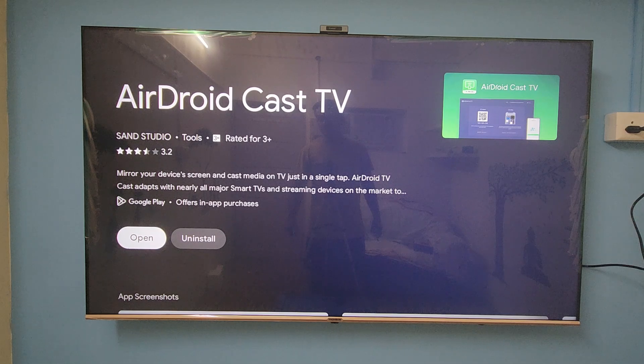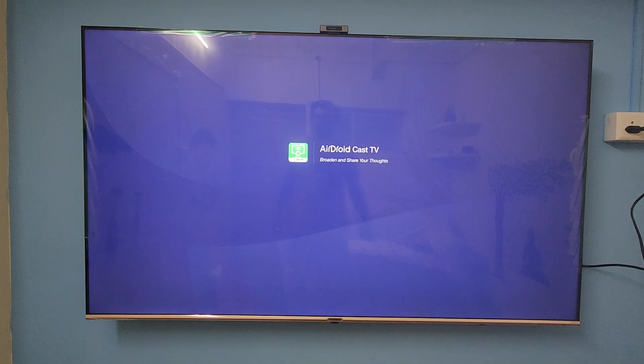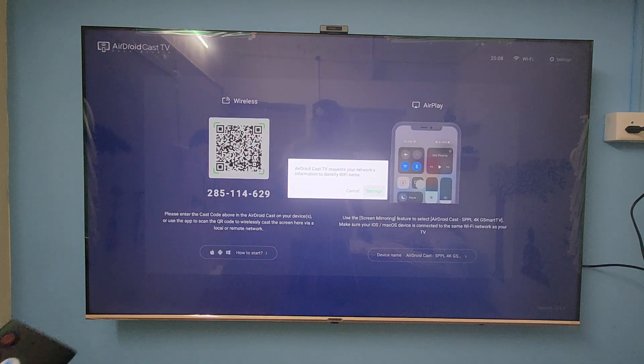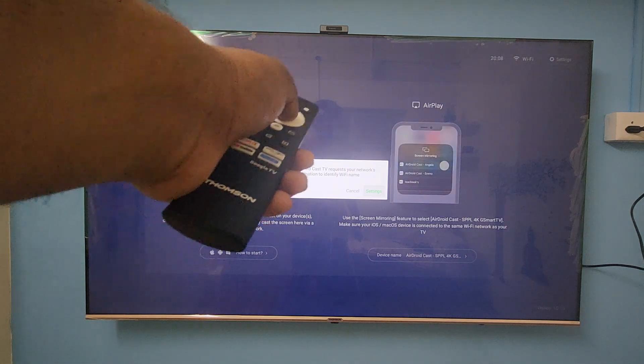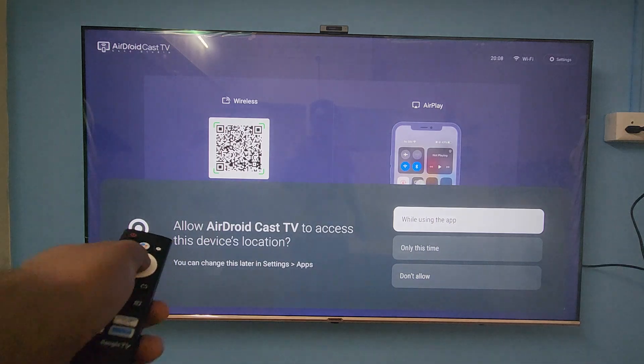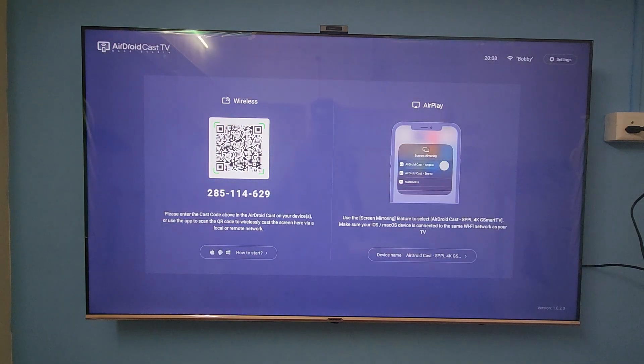It's a very simple app guys. Let me show you — just open and launch it. This app is very beautiful. The process is very simple. You can see I already have a cast request, and you need to allow the permissions. I already gave the network permissions in this Android app.